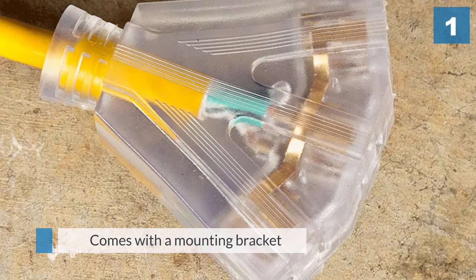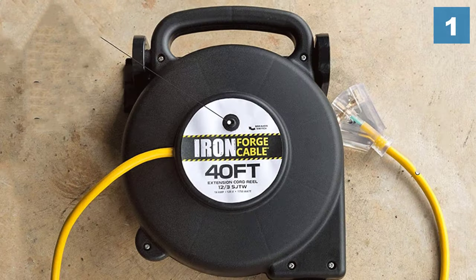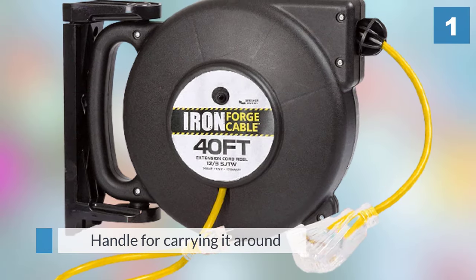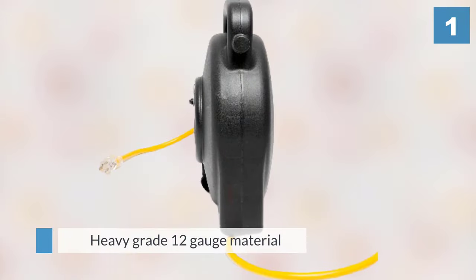This is a heavy-duty extension cord reel that comes with a mounting bracket so it can be fixed to a wall or a ceiling. It also has a useful handle for carrying it around. The cord is a heavy grade 12 gauge material that can be used for supplying power tools and saws as well as household appliances like vacuum cleaners.